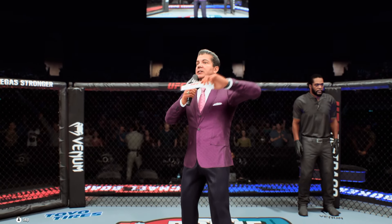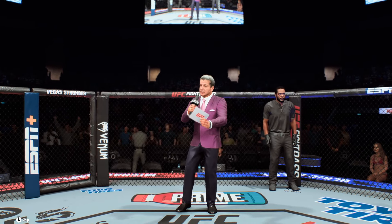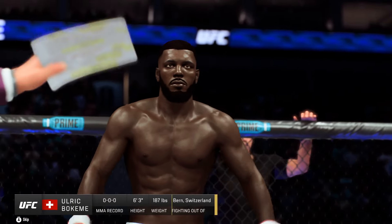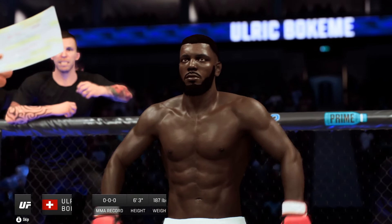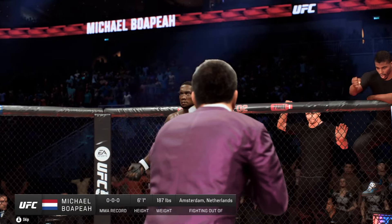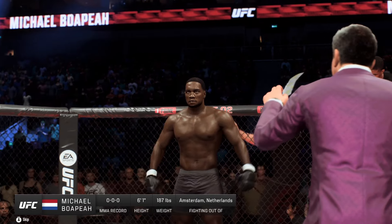Ladies and gentlemen, this fight is three rounds in the UFC light heavyweight division. Introducing first, fighting out of the blue corner: Black Mama. And now introducing his opponent, fighting out of the red corner: Boom Boom.